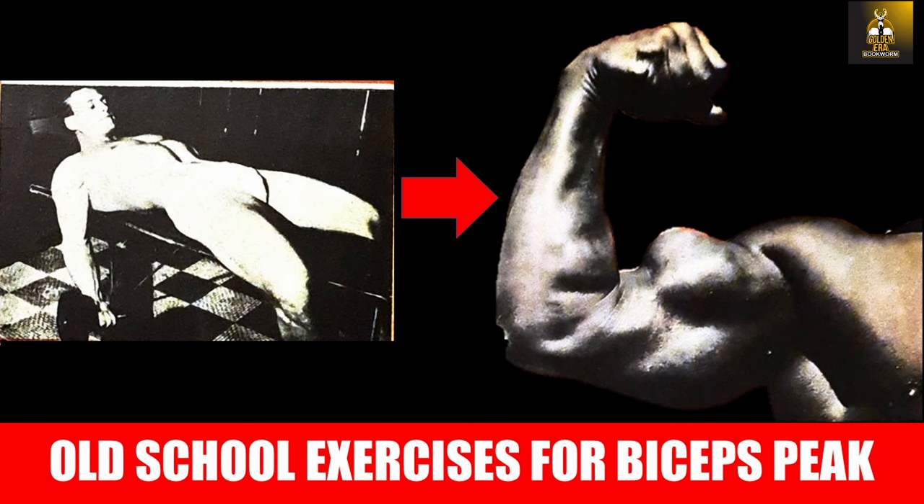So that was the biceps peaking program. I do hope you have enjoyed this video on the Silver Era biceps peaking exercises. If you have, please give the video a thumbs up and subscribe if you haven't done so. We're almost at 60,000 subscribers and my goal is to get to 100,000 subscribers, ideally by the end of 2022, so please spread the word. Please leave me your comments and remember to click the bell button to be notified of future videos, and if you do happen to use or try these exercises, please let me know in the comments section. That's it for me — this is GoldenEraBook signing off. Bye for now.